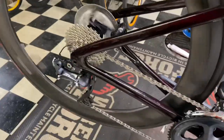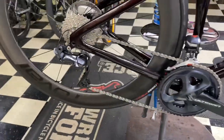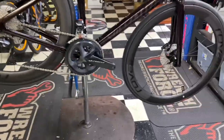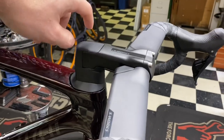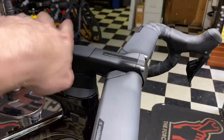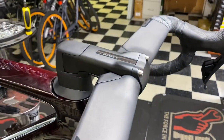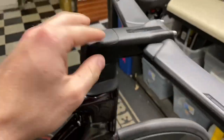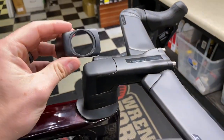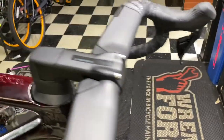We also have a Kogel OSPW that we're going to put on there as well. Just so you know, this method doesn't only work on the Tarmac Pro — it works on the Expert, Pro, and S-Works, all the integration frames using Specialized's Tarmac SL7 platform. Same goes for the Venge S-Works — they all come with that little spacer cap so you can run it lower before committing to a cut.